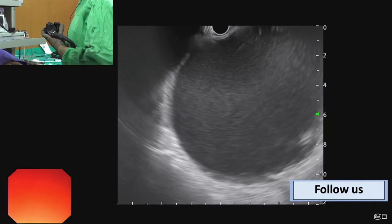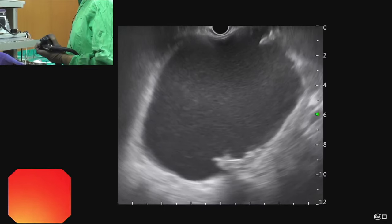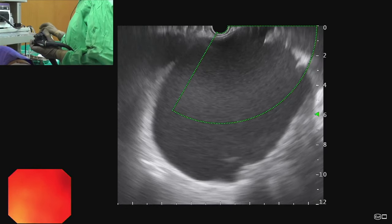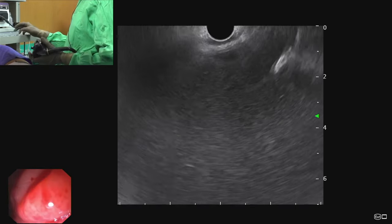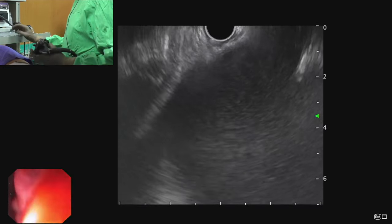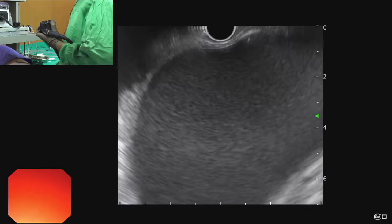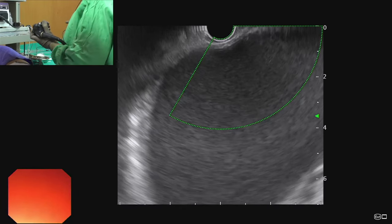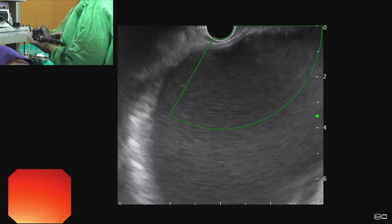When performing ultrasound-guided drainage, most of the procedure is performed under endosonographic vision. If we try to switch to the endoscopic image, we have to get away from the gastric wall and the accessory may loop inside the gastric lumen, causing the wire to come out. In this patient we have chosen the mid-gastric body for stent placement between the stomach and the walled-off pancreatic necrosis. We apply Doppler and confirm there are no vessels.